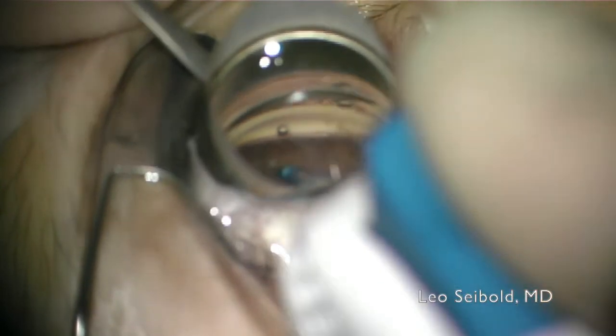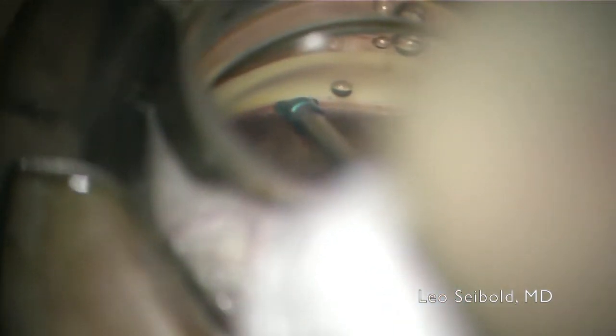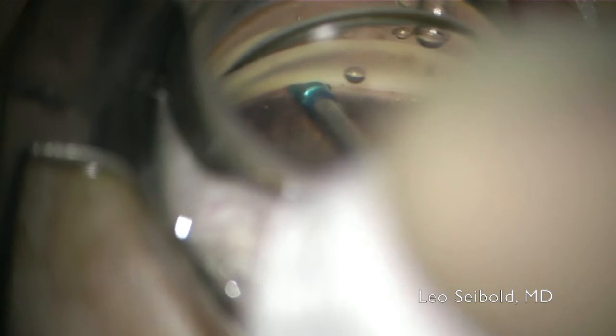After a first priming injection on the surface of the eye — this just helps to clear any bubbles from the cannula — the device is inserted into the eye and the blue sleeve is applanated against the trabecular meshwork. As the button is pushed, you can see a nice blanching of Schlem's canal, and the blood that was there is now displaced, indicating the OVD has been injected into the canal and a precision goniotomy has been performed.